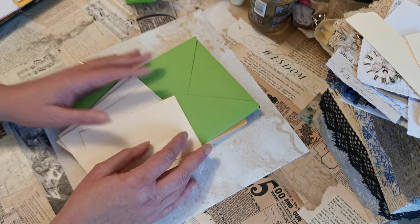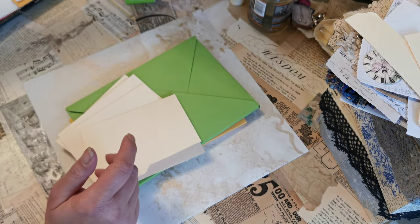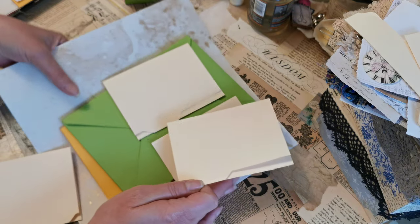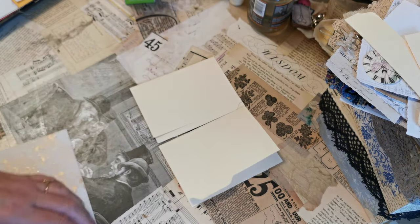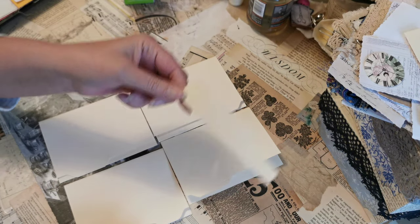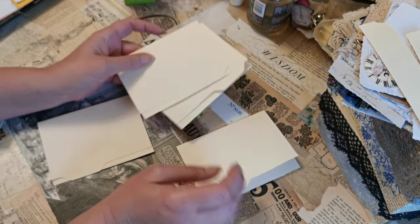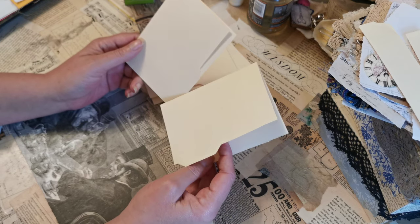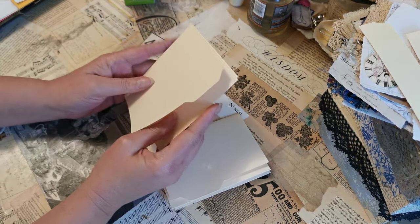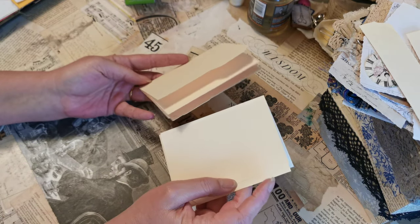The first thing I did was take a standard manila file folder — the type we have a problem finding here in the UK. Whilst it was folded, I literally cut it into four, trimmed off the tab, and using my envelope punch board I created my own tabs. I deliberately did two at the top and two at the bottom, with the plan to turn one upside down so it looks like the complete file folder again.